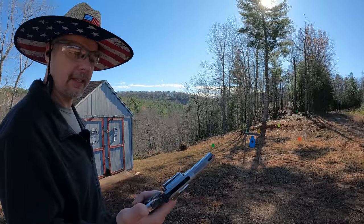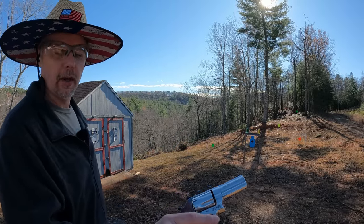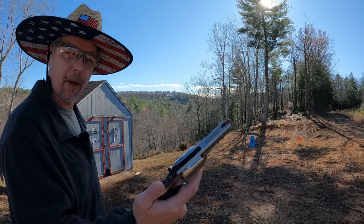What's up y'all, I'm out here at the range this morning. The first thing on the agenda is to check out a new tool I picked up — we're looking at the 357 Magnum Smith and Wesson 686 Plus.